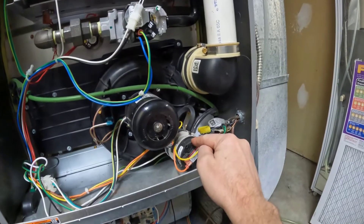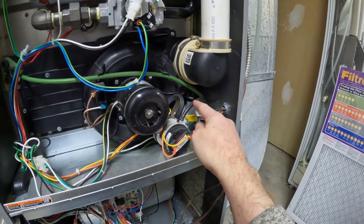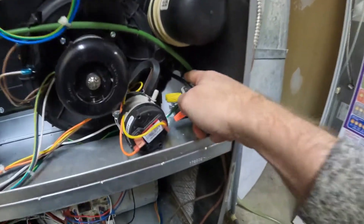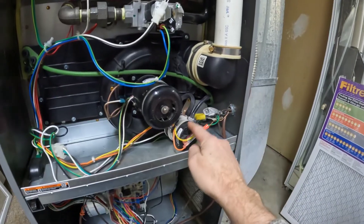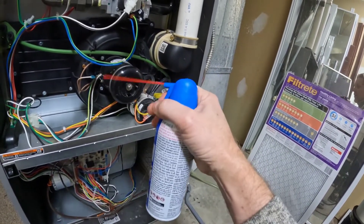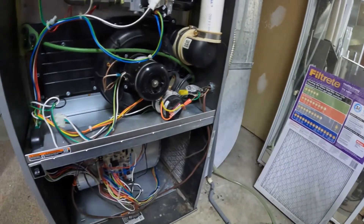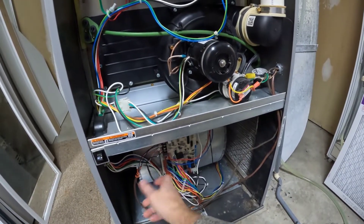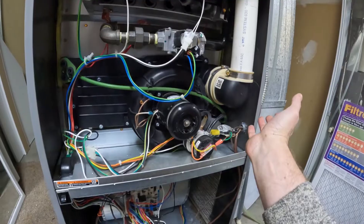I watched some YouTube videos and found that this is the pressure switch, and this tube basically has to be clear — you can't have debris in there, including in these two nipples. So I took this off and in here there was water. That condensation was getting water in there and blocking this tube from being able to provide suction for the pressure switch to open and close. What I ended up doing was using a computer air duster — I took this tube off both ends, blew the tube out, and also blew gently into each nipple to get the water out. Once I did that, everything was fixed — whether I used my Nest thermostat or my Honeywell thermostat, both worked perfectly fine.